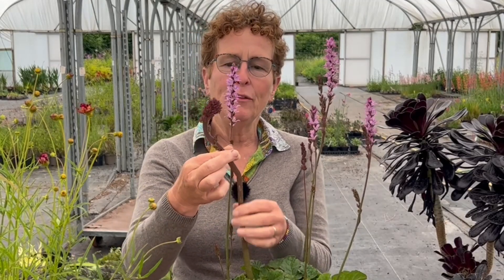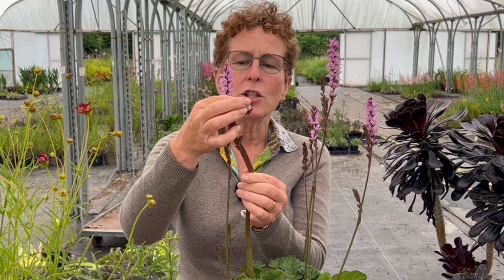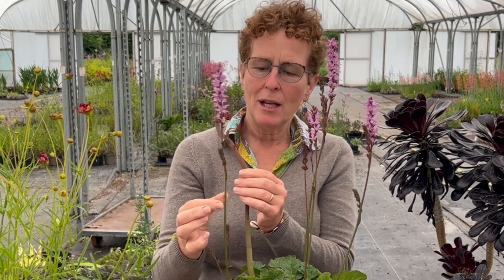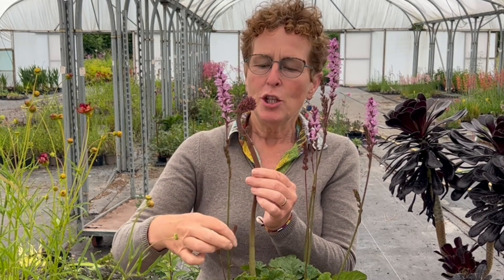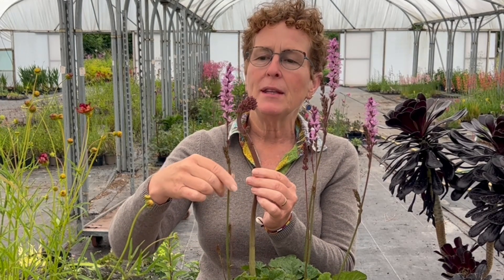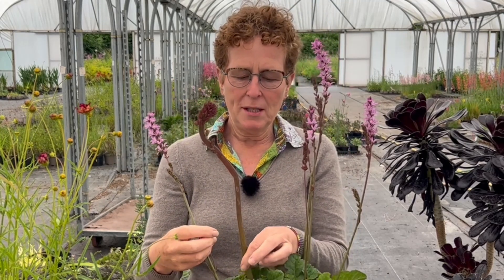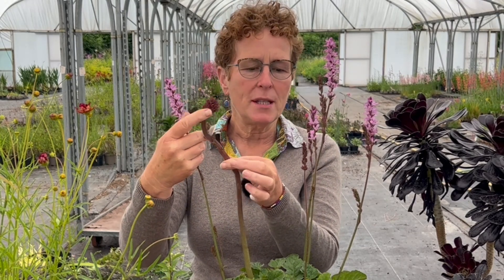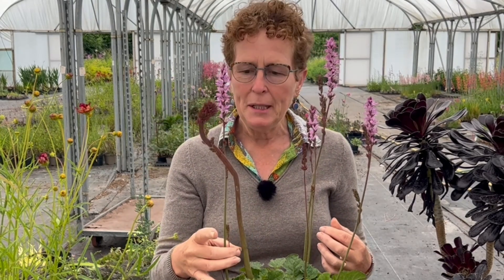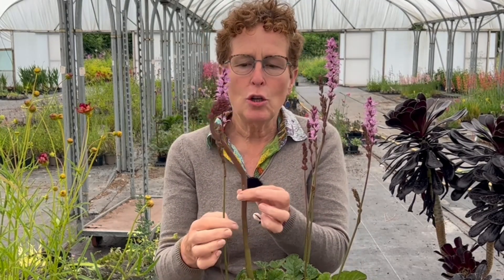The most common form of fasciation is where the stem is completely flattened and the flower bud is a really strange shape. It should be a round spherical stem like this with a lovely flower head going up, not this weird flat area with flowers coming off the side. It's only just the one piece here, but there is another bit down there and that whole clump of the plant has got fasciation.